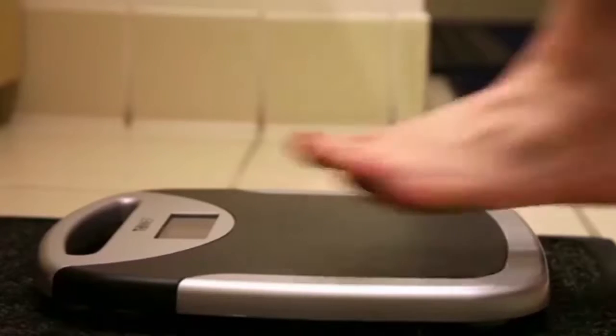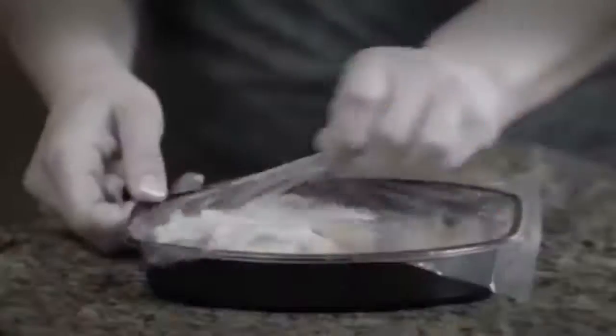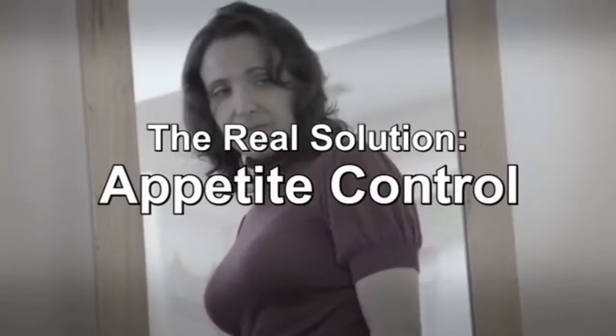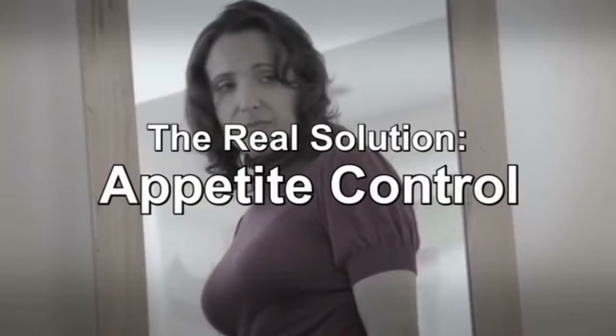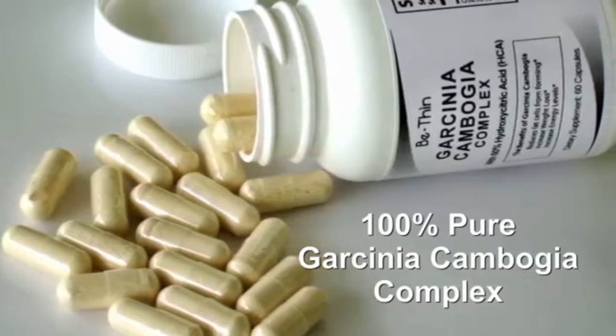No matter how many times you've tried, you just can't lose weight and keep it off. Fad diets, calorie counting, exercises — they've never worked. That's because the real solution is to control your appetite. Join the millions who've discovered how to do just that with 100% Pure Garcinia Cambogia.